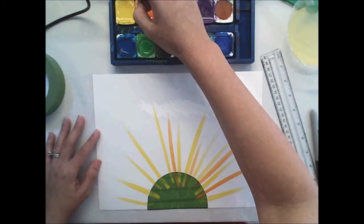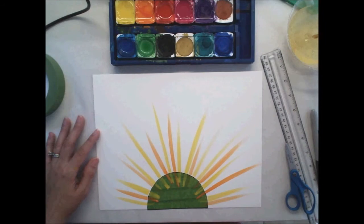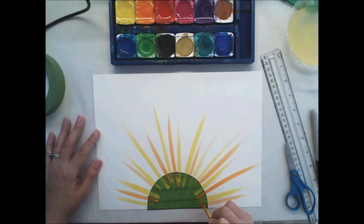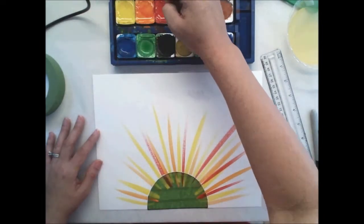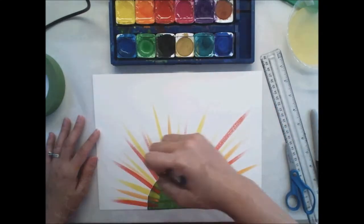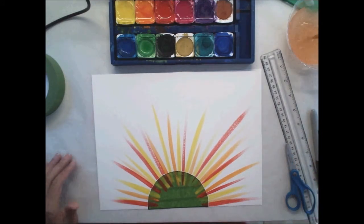Sometimes I create the whoosh sound effect — whoosh! — it makes it just a little more fun. I'm going to switch to red next. If I were only using warm colors, red, yellow, and orange are all warm colors, and those are the colors we typically think of when we think of the sun. I'm filling in some spots — no big deal if I overlap them. If I were doing warm colors only, I would stop right here. But since we're using really colorful rainbow colors, I'm going to move on to my next color.